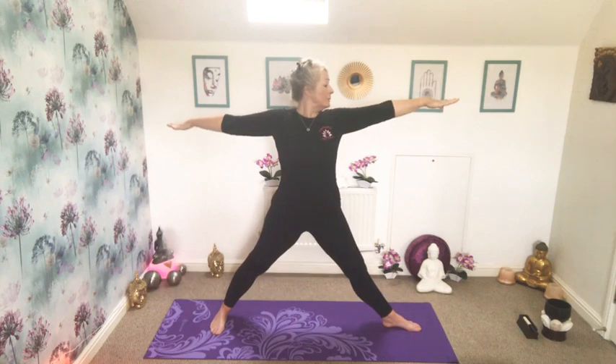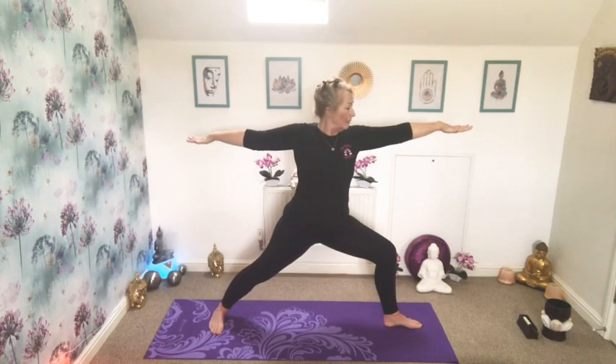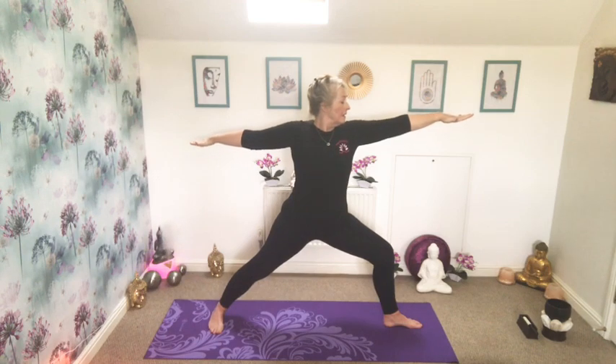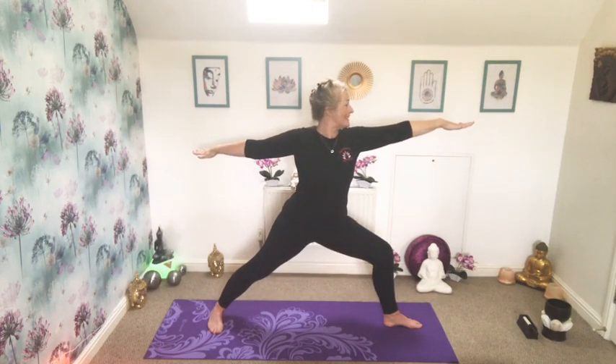And then carefully coming back up, getting ready to do the other side. So back out into a wide leg position. Turning the foot out on the right hand side 90 degrees, checking back in with your hips — are they comfortably forward? Breathing the arms up, reaching through those fingertips. Taking the gaze out over that out-turned foot. Breathing in to prepare, and then breathing out, sinking down, bending that knee, stacking it above the ankle. Checking back in that you can still see your toes. Being active in the outside edge of the back foot and all of the front foot. Reaching through the fingertips. Breathe in, and as you breathe out see if you can sink down a little further into the strength of this warrior position. Well done.